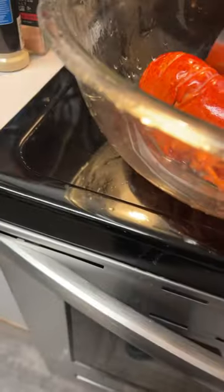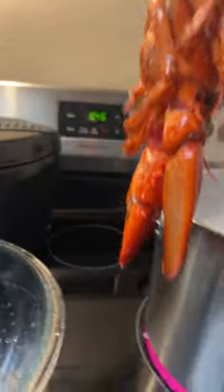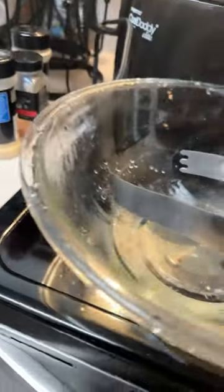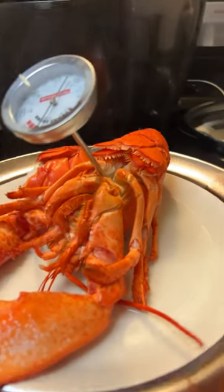Step five, you want to take tongs, grab your lobster, and put it in head first. Once your lobster's at 175, you're ready to eat. Comment down below if you think lobsters look weird.